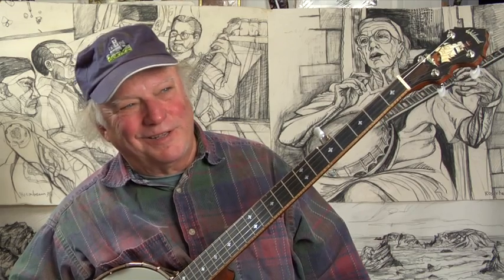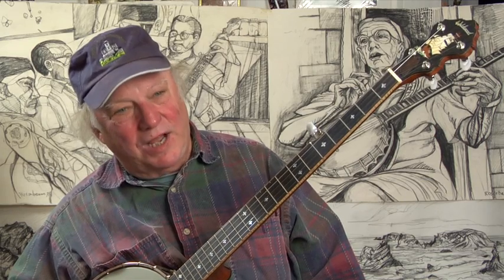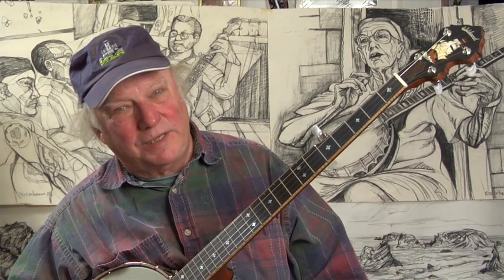I think that's a pretty little song and tune, and I tried to play it in a simple up-picking style close to the way Ed Teague plays it.